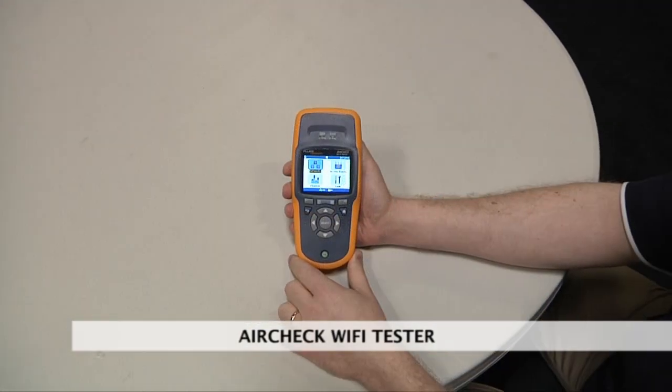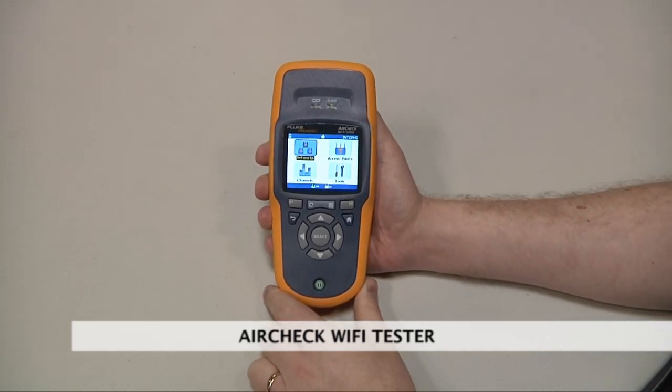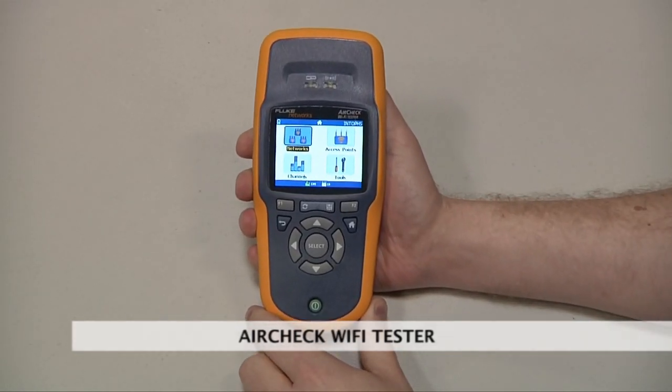And I'm here with Donovan Pfeiffer from Fluke Networks. He's here to show us — what is this? This is the AirTek Wi-Fi Tester, and it's basically the troubleshooting tool you'll need to troubleshoot all your Wi-Fi problems and resolve your IT trouble tickets very rapidly.